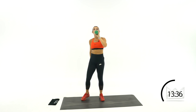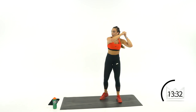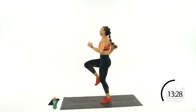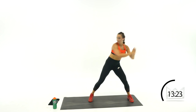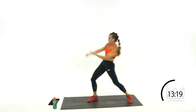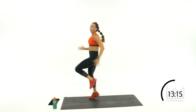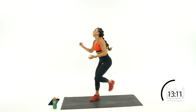Swing it to the left now. Swing, 1, 2, 3, 4, 5 — step it back. Swing. Rest.